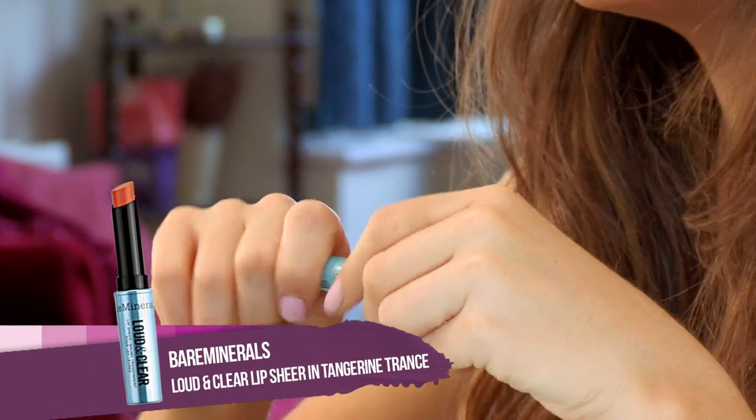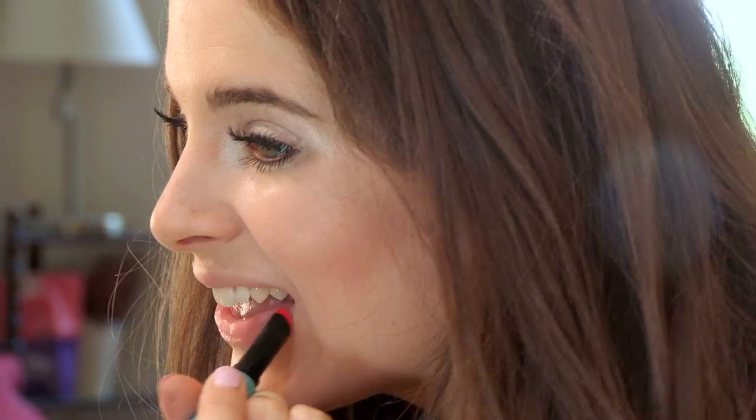If you're going to be using a matte lipstick, you want your lips to be quite soft and moisturized before you apply. So I'm going to be using the Bare Minerals Loud and Clear Lip Moisturizer. When you open it, it's got quite a bizarre color — you don't think it's going to be see-through, but it actually is. It gives you a nice gloss at the same time.